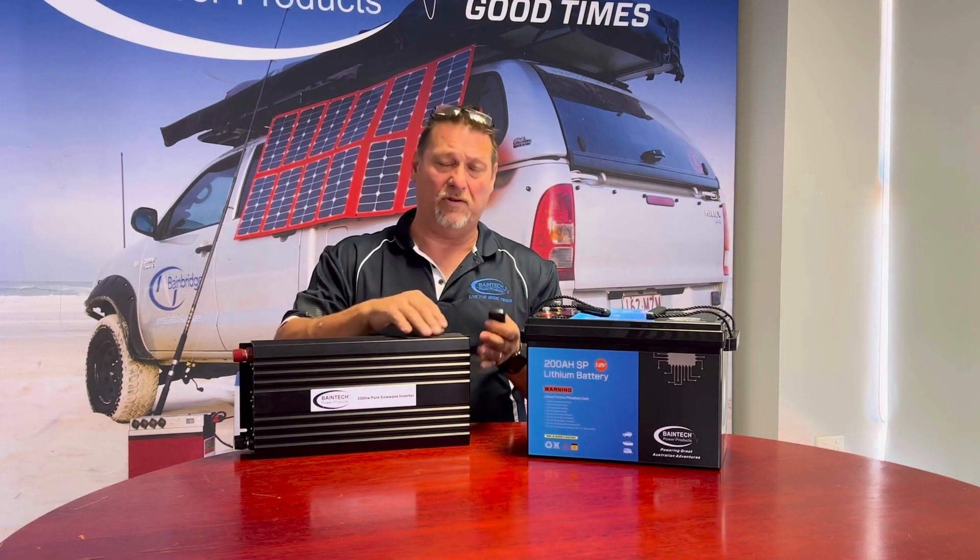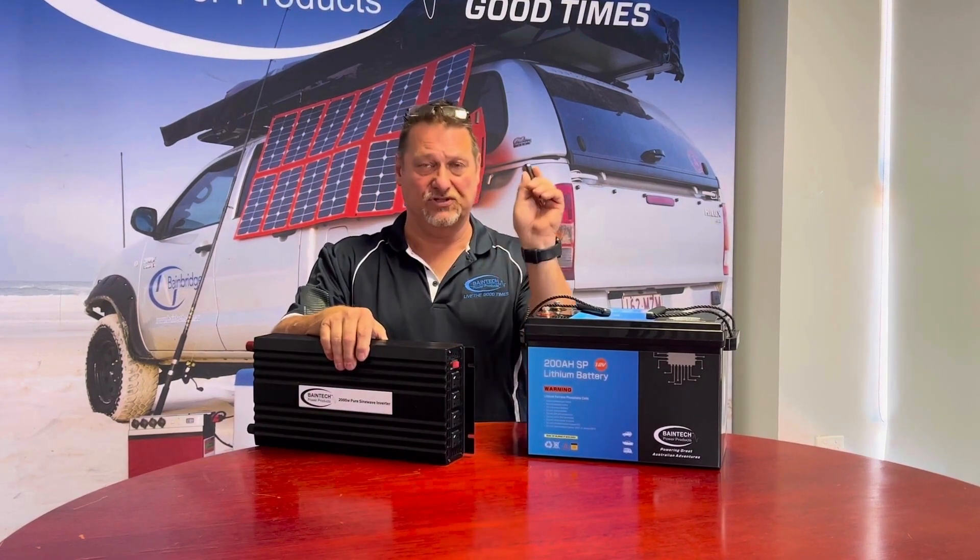The standby mode is actually powering the unit up inside and getting it ready for when you need it. So rather than using the on/off switch on the side, you can just use the on/off switch via remote — a great little device.